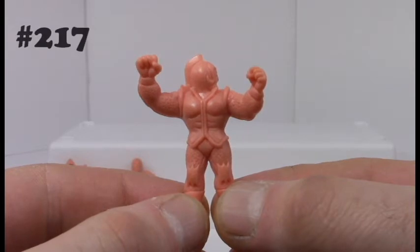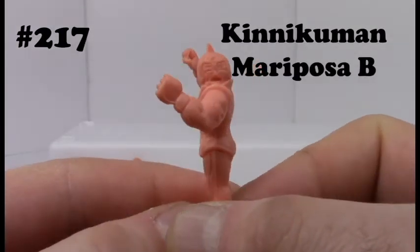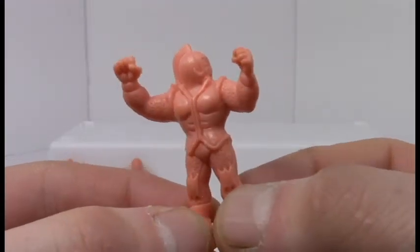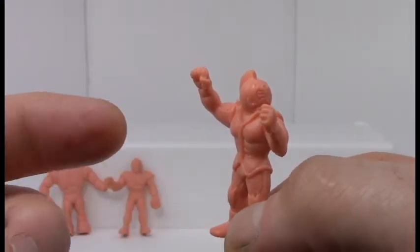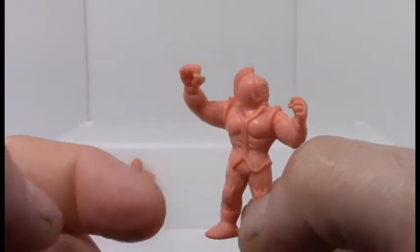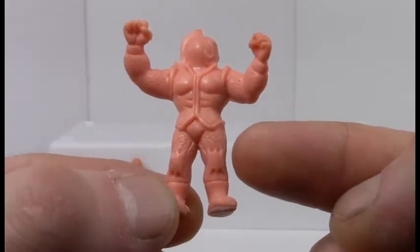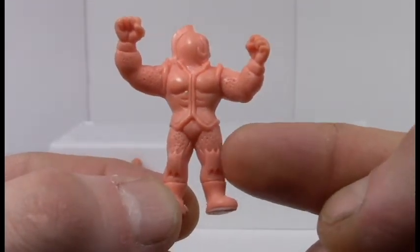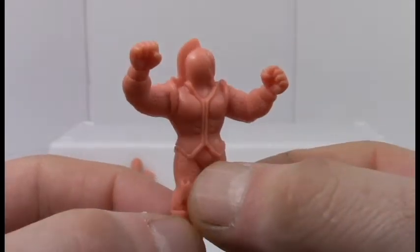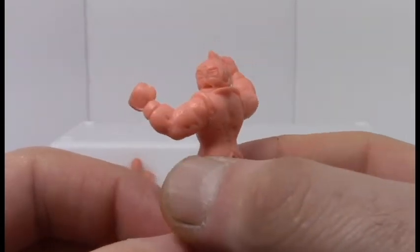Next up is Muscle Man 217, Canikuman Mariposa B, which is one of the guys turned sideways. I can only assume this is one of those characters in an action pose — looks like he's getting punched in the face really hard. He's got some really cool chainmail linked armor on his legs as well as some knee pads. That vest looks a little too tight for him.